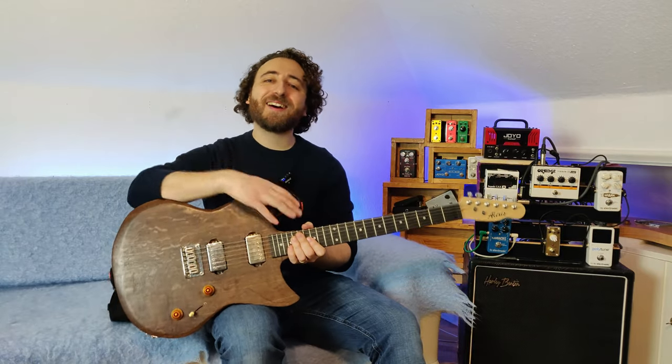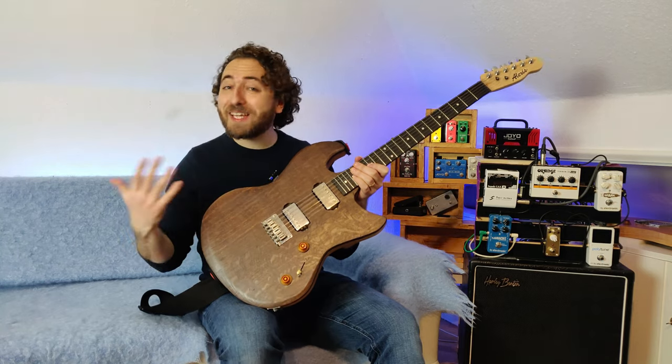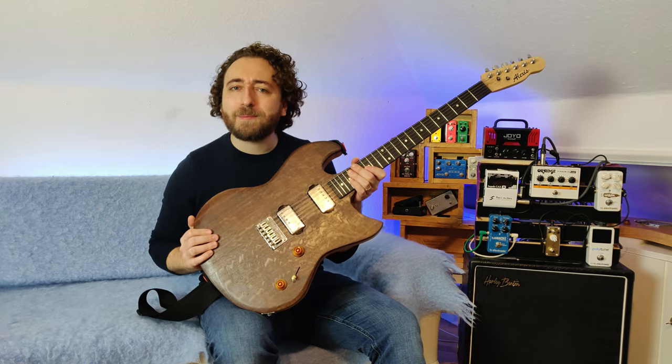Hi, I'm Alexi. Welcome to Alex's Guitars. I want to share with you in this video my guitar finish polishing experiments, where I try different techniques to polish this guitar top up and make it look a bit nicer.